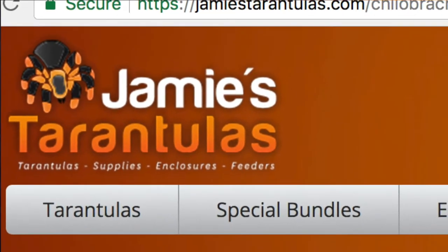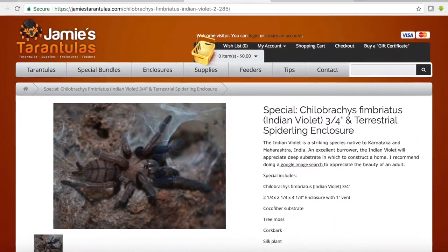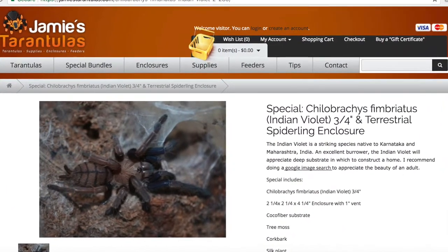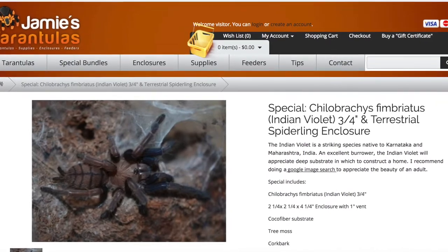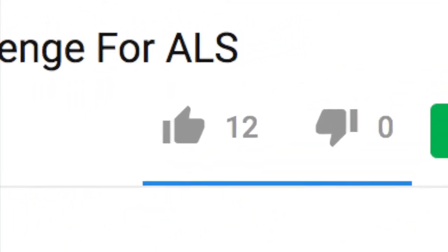I was looking on Jamie's Tarantulas the other day and she's having a Black Friday sale where she's selling a Chilobrachys simbriatus sling for $25, which includes an enclosure. I don't have any Asian tarantulas right now, so I'm really curious — if you guys like that, please comment down below and leave a like if you think I should get a Chilobrachys simbriatus.